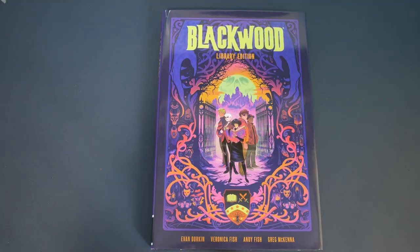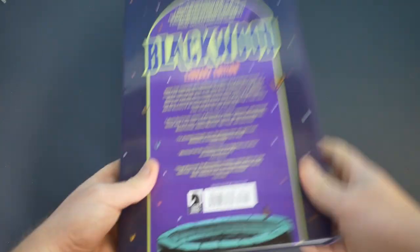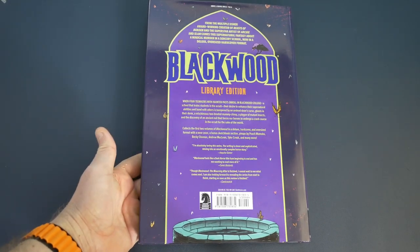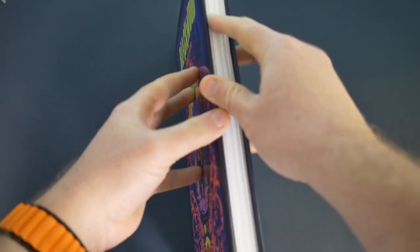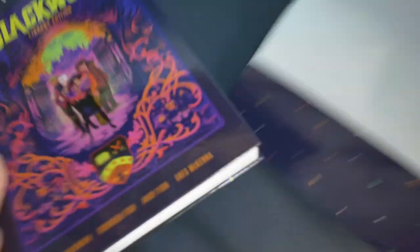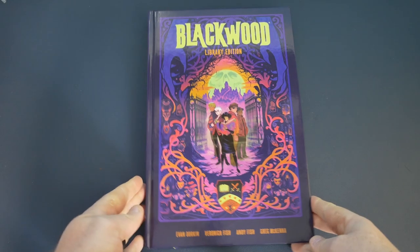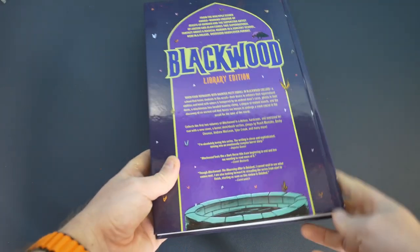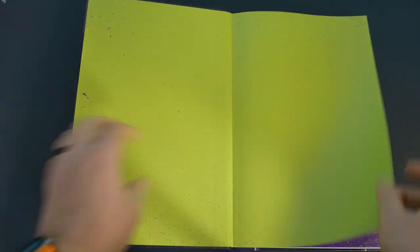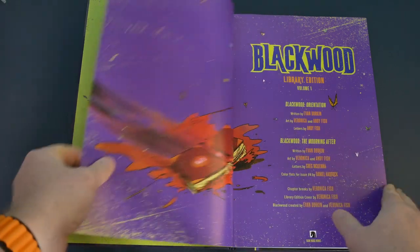Blackwood Library Edition is written by Evan Dorkin, with art by Veronica and Andy Fish. You get a nice cover with a dust jacket on the library edition, a nice sewn binding, and it feels quality from the off. The actual hardcover is just a repeat of the dust jacket, but you get some pretty funky green liner pages in there as well, plus a summary of the two trades it collects.